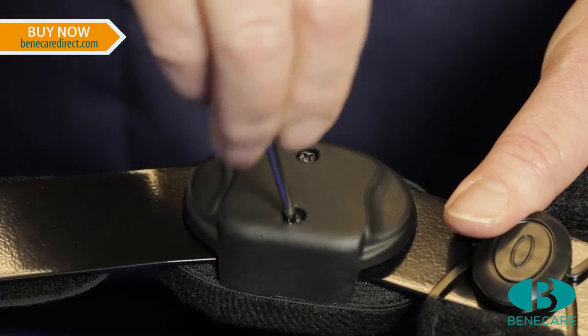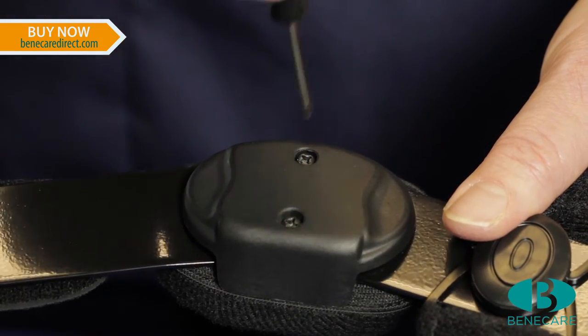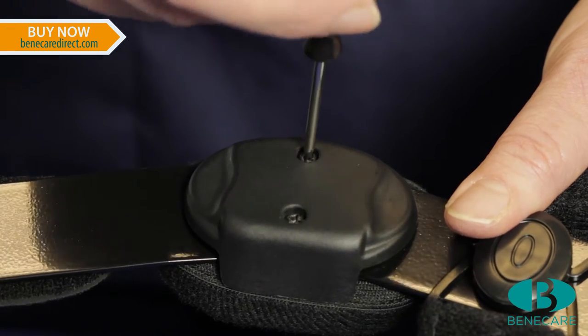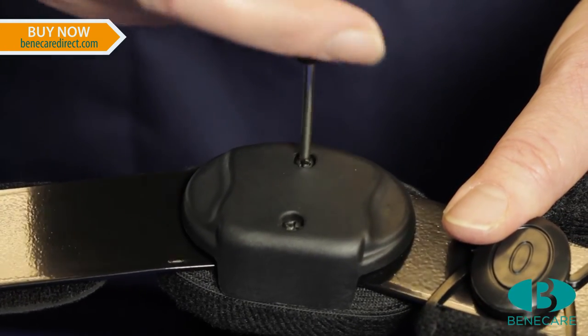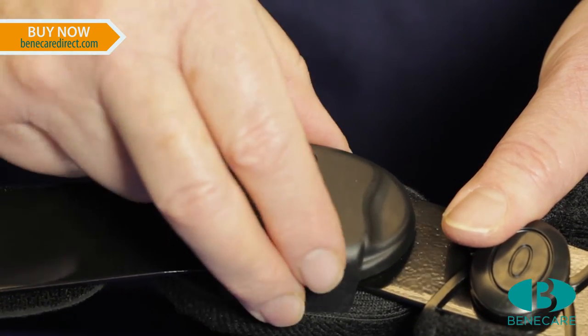We suggest setting the range of motion hinge in the correct position for the indication before applying it to the knee. Remove the outer shell on both sides of the brace using the small screwdriver which is supplied.